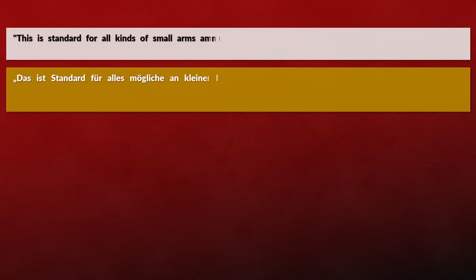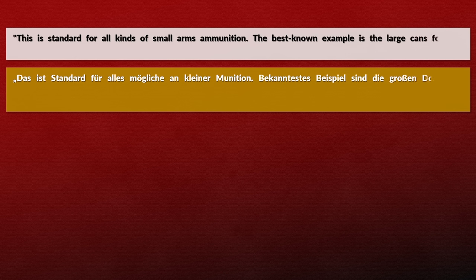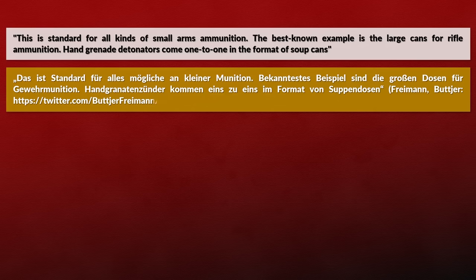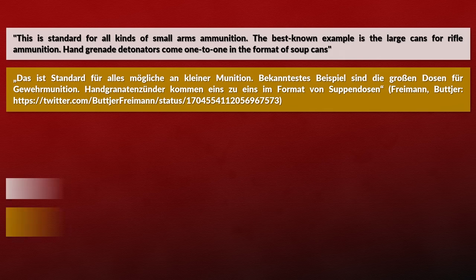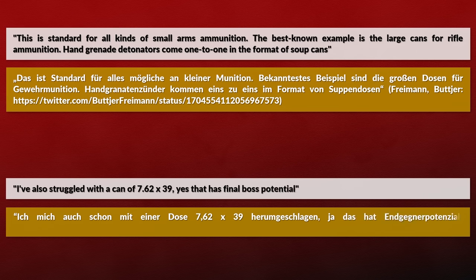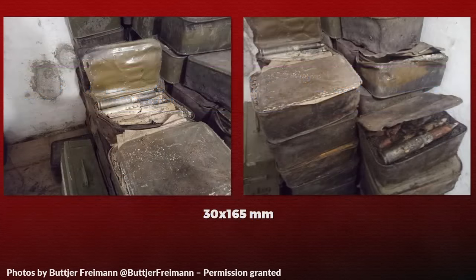This is standard for all kinds of small arms ammunition. The best known example is the large cans for rifle ammunition. Hand grenade detonators come one-to-one in the format of soup cans. Another user specifically mentions small arms ammo: 'I have also struggled with a can of 7.62x39 — that has final boss potential.' Furthermore, this packaging is also used for ammo for outer cannons like the 30mm used in the Mi-24 Hind. These boxes are not particularly large, so the unpacking time relative to firing time is probably not ideal.